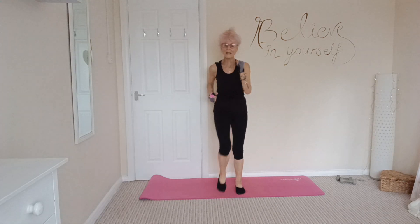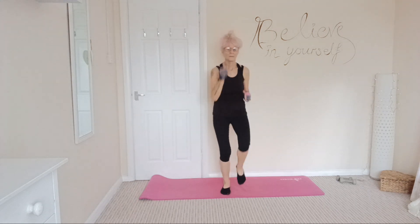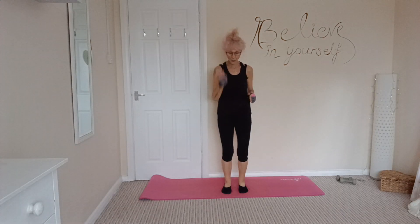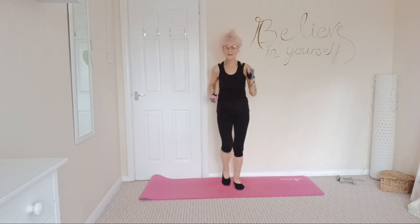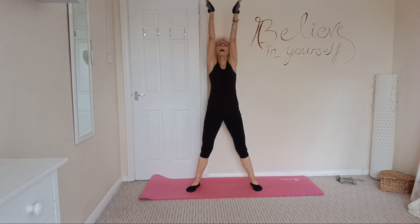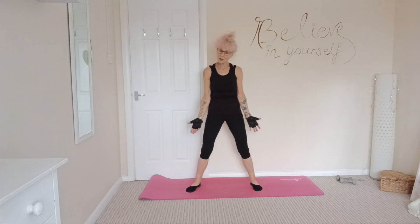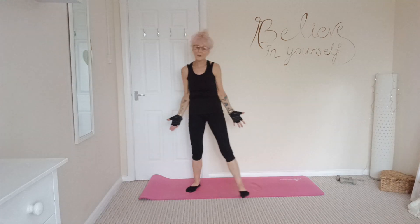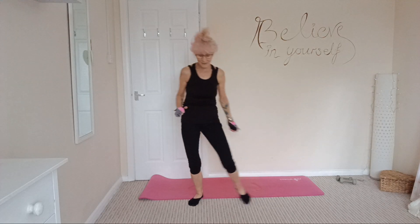Take some nice deep breaths. Slow it down. One deep breath — inhale, all the way up. Hope you enjoyed that — it's released some wonderful feel-good endorphins. Do a little bit of a stretch. Thank you for joining me, and have a great day.